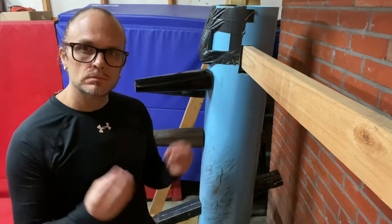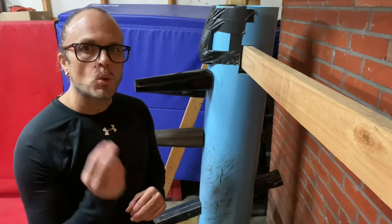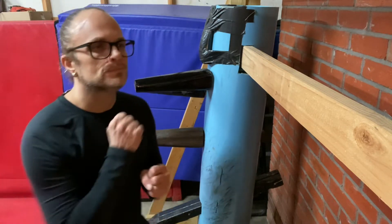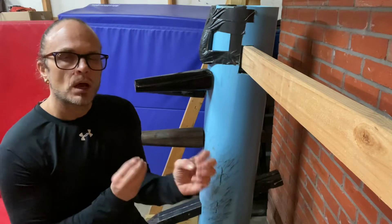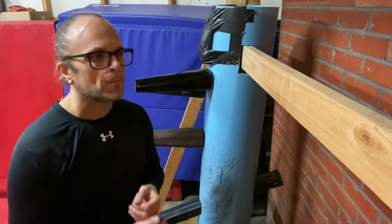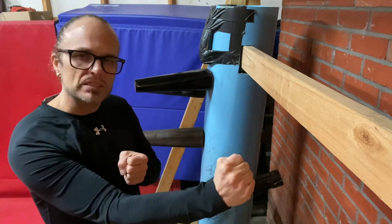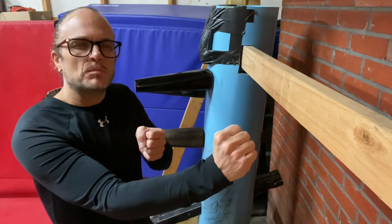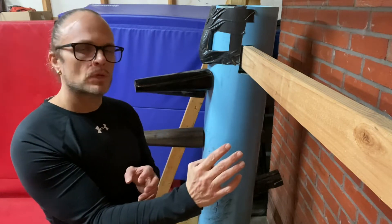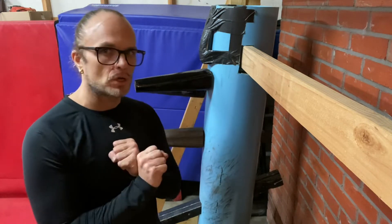One, two, three — generally that's the training. Three is a very important number in Wing Chun. When we train Lin-Wan-Kin in the Chong Kin fist, I like to teach my students to stop on three, because by the time you get to the third one, you're fully maximized and built up with energy. Then we practice completely shutting it off — we want to be able to produce voltage and then turn it off.